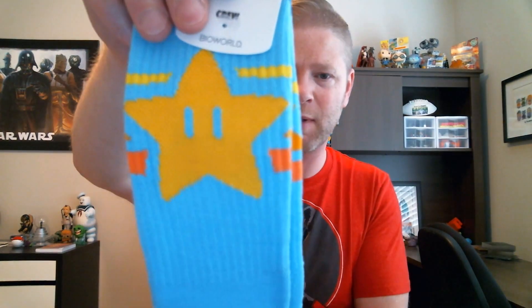I wish I knew more about Dragon Ball — all I know is it's over 9,000. Now we're gonna move on to what everybody really digs. Oh boy — Super Mario action, invincibility star socks! These are awesome, really really cool. They're a nice thick crew sock too, very comfy.